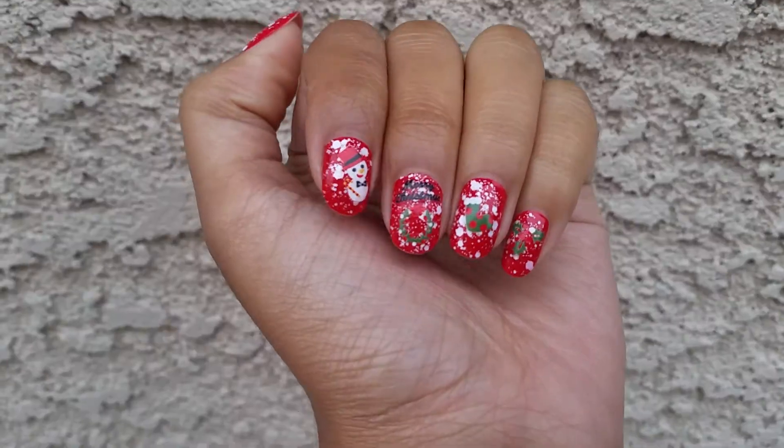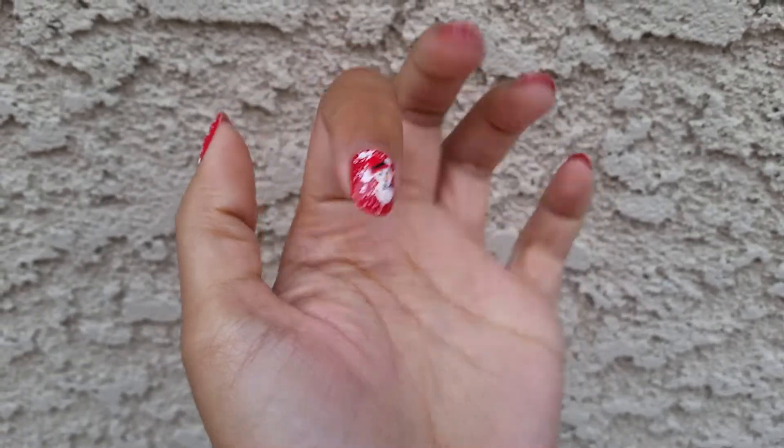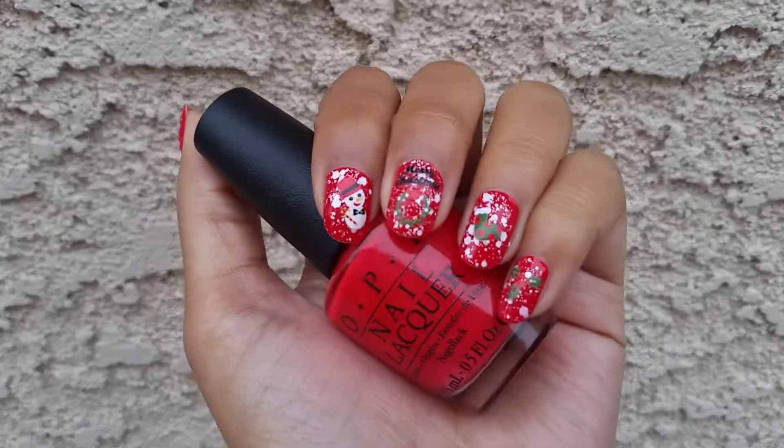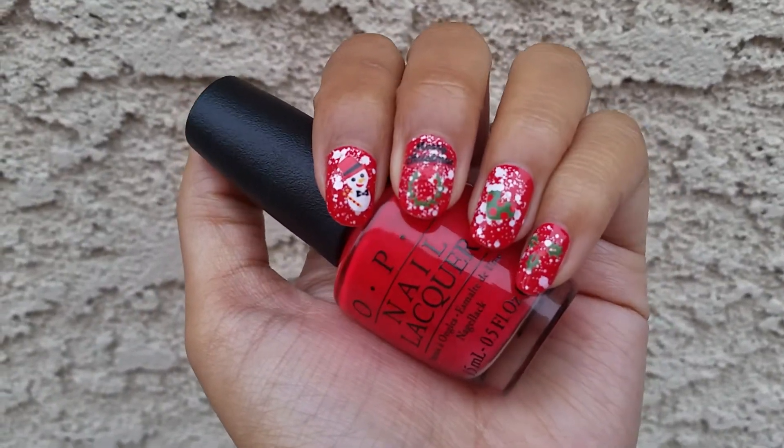Hi, so I have another nail of the day today. I did a little bit of a Christmas nail art kind of thing. I don't really like how it turned out because I think the red on my nails is too close to the red on the stickers, so it kind of blends in.